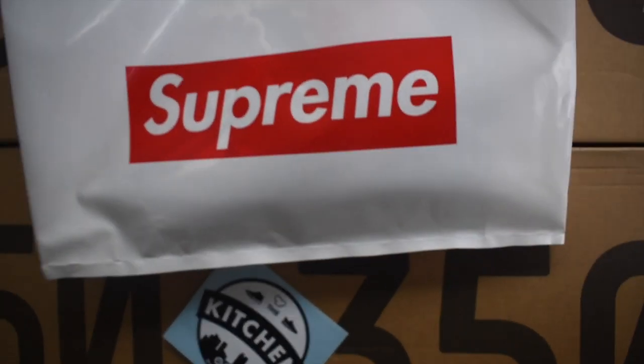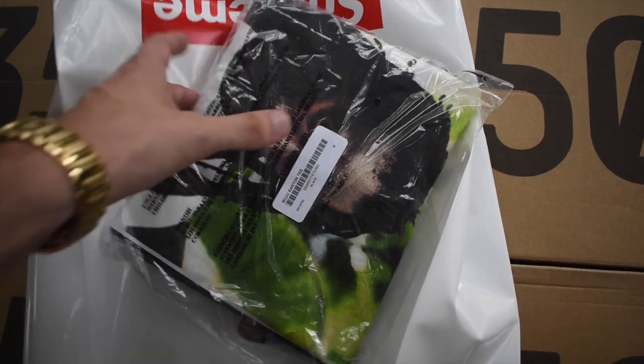As you guys can tell from the title of the video, this is going to be a Supreme Boujee Bantam — someone please correct me in the comments — but a review nonetheless of the actual shirt collab and how it looks.